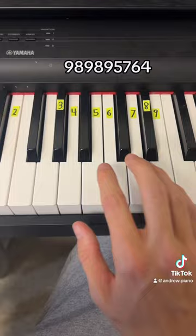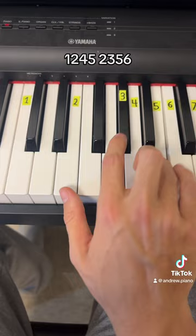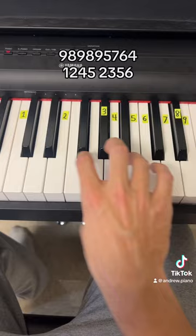For the next part you're going to use these six notes right here in this order. And together that'll sound like this. Then you're going to play two and then replay the first part again.